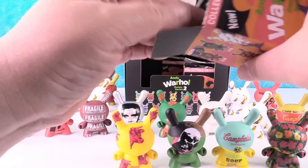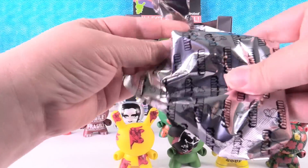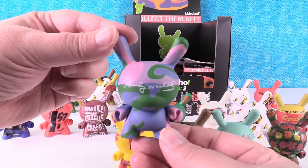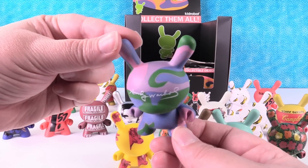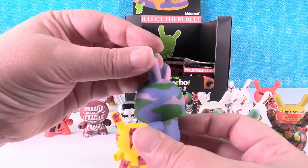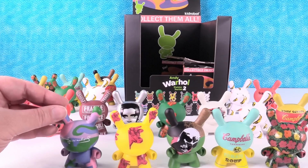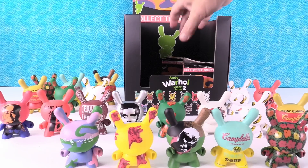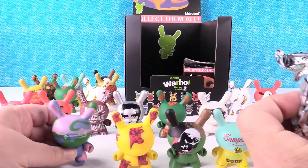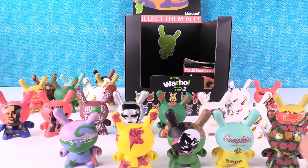I want to get the camo one. I got it! That's a cool camo combo — three C's. Pink, purple, blue, and green. I don't know where you're going to be camouflaging yourself in these colors, but against the tie-dye — I'd like to go to that world. That one's got the signature right on the front. All the other ones have it on the back.